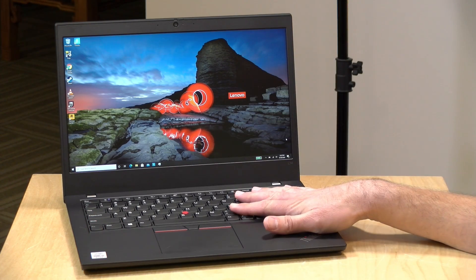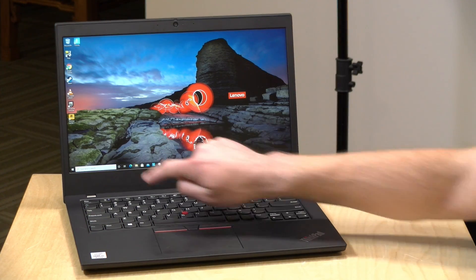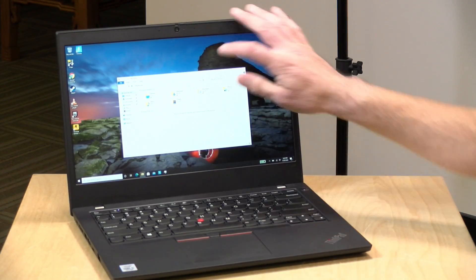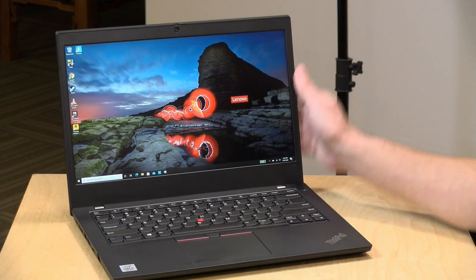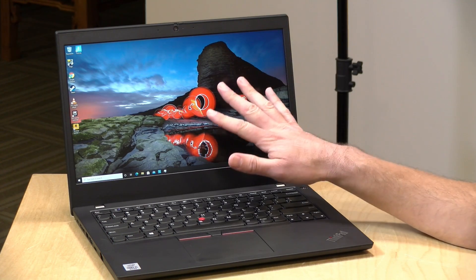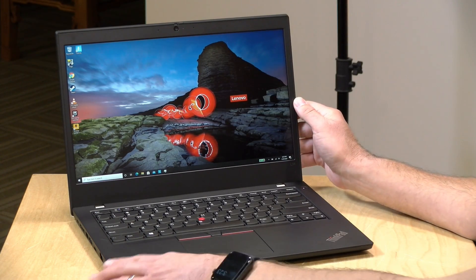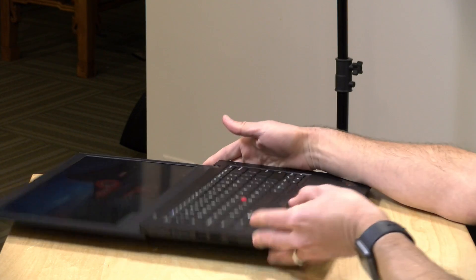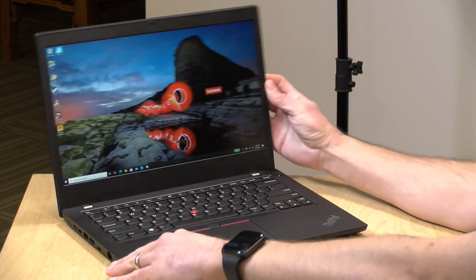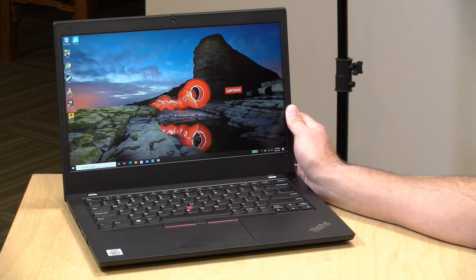The model we have here has a 14-inch 1080p display. What's neat about it is that it's a touch display but with a matte finish, so it's not all that shiny but you still get the benefits of touch. The brightness on this one is about 300 nits. There's also a lower-priced version, also 1080p at the same size, at 250 nits. The screen goes down flat but it's not a two-in-one — we recently looked at another entry-level ThinkPad in a yoga design, which was a flip-over two-in-one tablet.